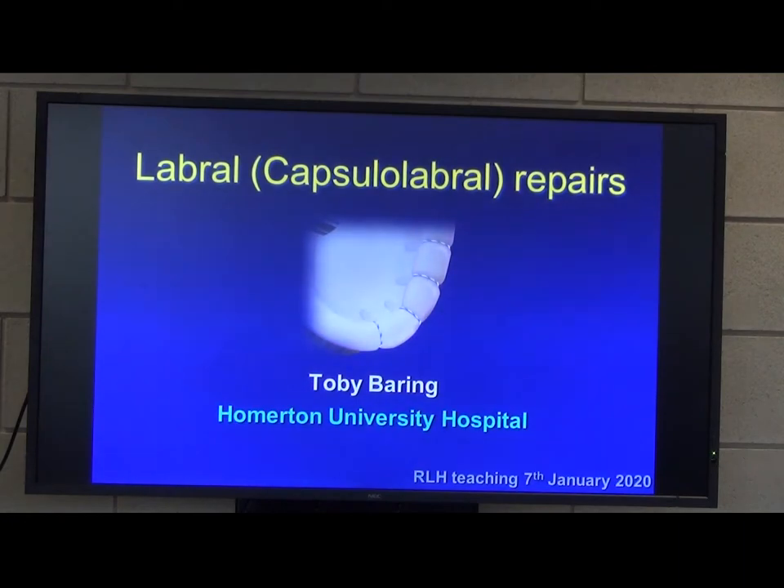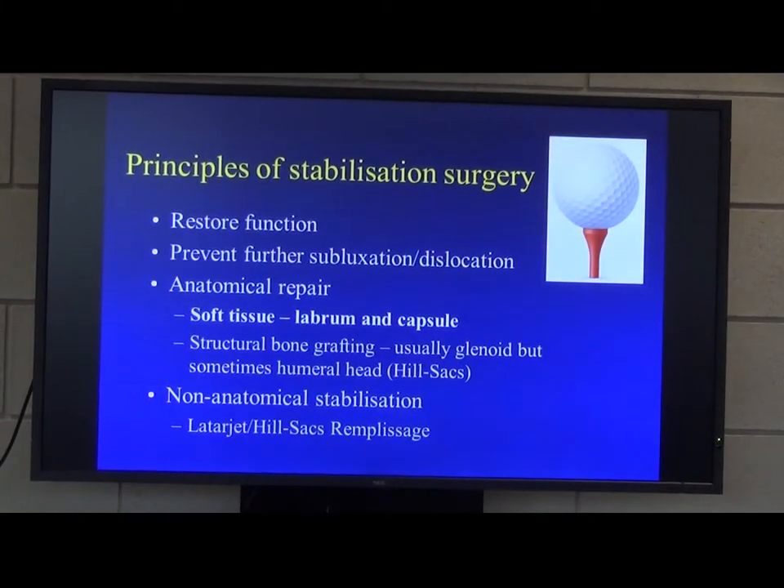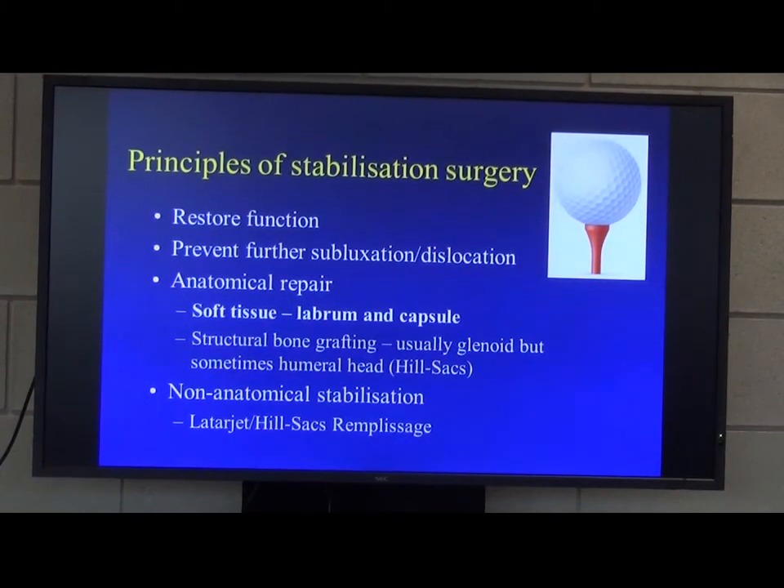I'm going to go through this quite quickly, because we all want to get back into the lab as quickly as possible. This is your opportunity to use the lab — you can read and listen to lectures about surgery, but you won't get this opportunity that often to use it with this equipment.